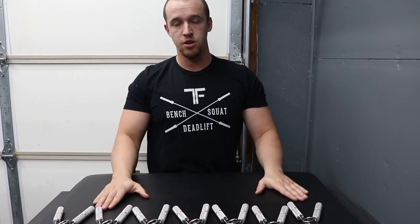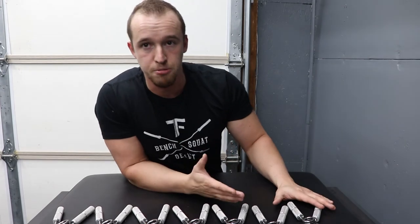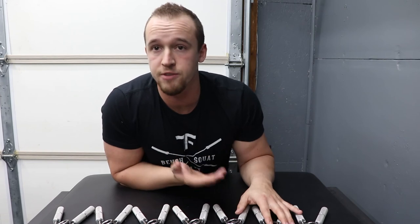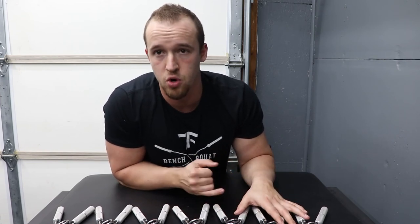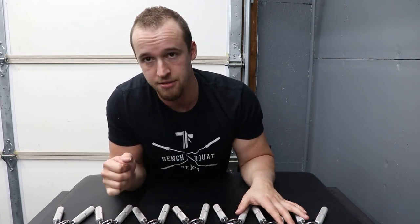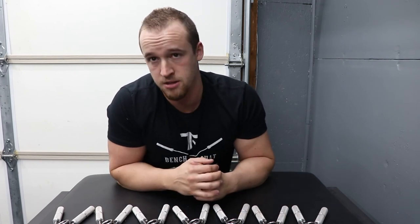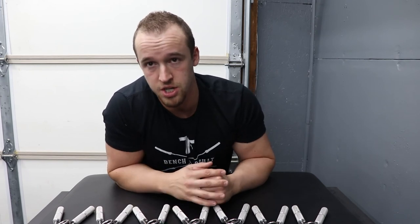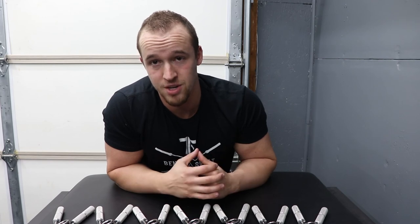All in all I would totally recommend getting the Captains of Crush grippers. If you're not a super strong person, start with the first few. If you've never trained grip before, just get the first three — the Guide, Sport, and Trainer — get some good reps in with those, then eventually get the One, One and a Half, and Two. If you're deadlifting over five or six hundred pounds, chances are you can at least close the One and a Half, maybe even the Two, when you just get started. But it's fun, and who doesn't like big forearms.